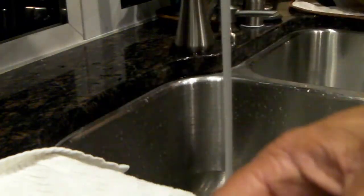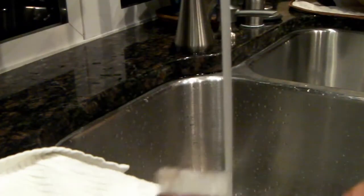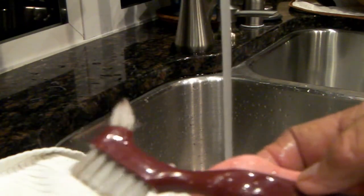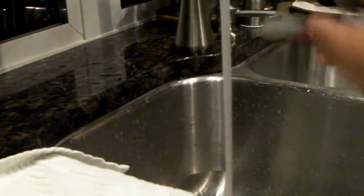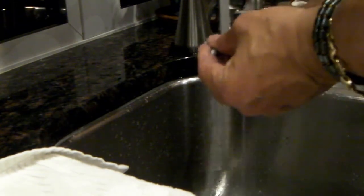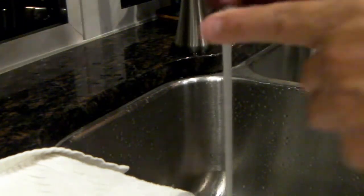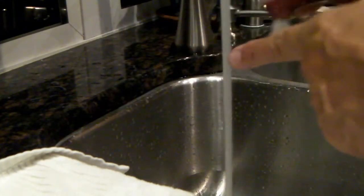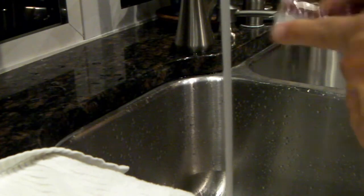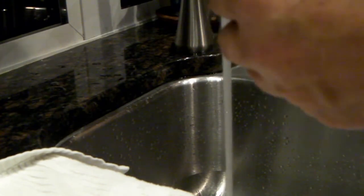A denture brush — I really recommend this. If you go to your local grocery store or pharmacy, it's got a really good stiffness to it. A lot of the new toothbrushes are so soft they won't do anything. This brush is also great when you're doing chipping effects — when you're using AK Interactive or the hairspray method, these brushes are really good. They hold a little bit of moisture but they've got stiffness to them; if you see, it doesn't bend or give.